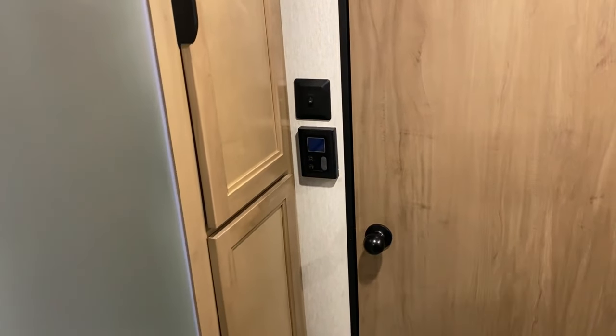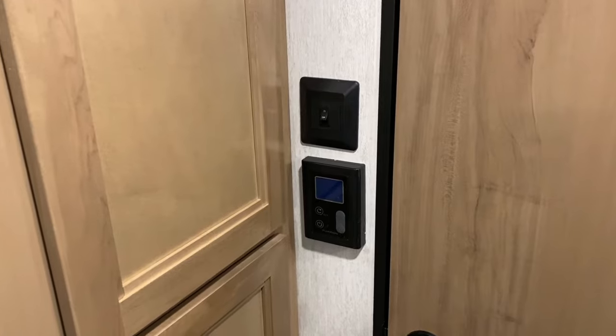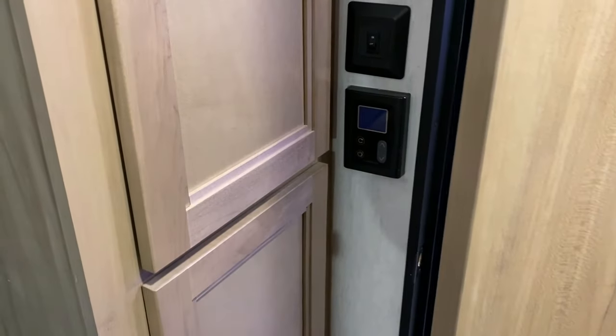Right beside the door is a light switch, and underneath that is your thermostat for your on-demand water heater. That will allow you to turn it on and off and adjust the temperature of the hot water.